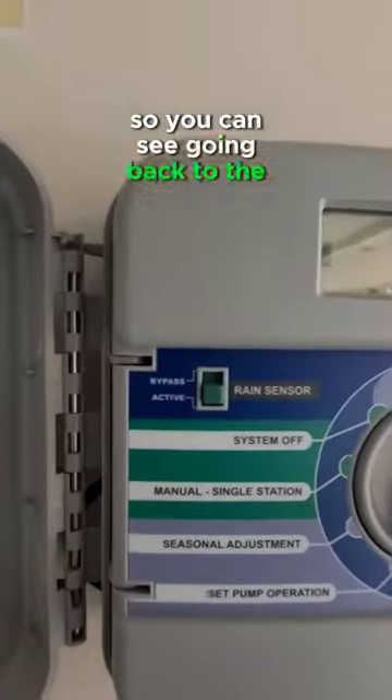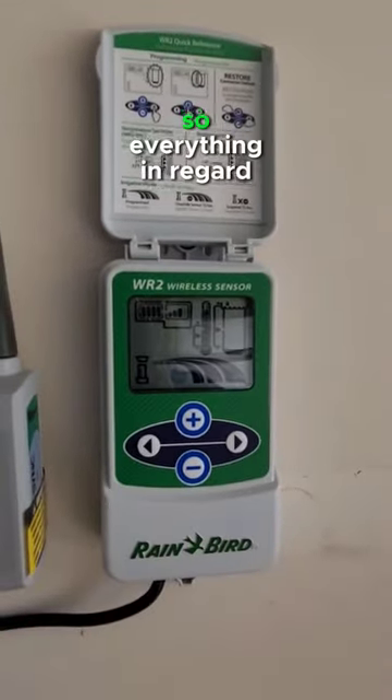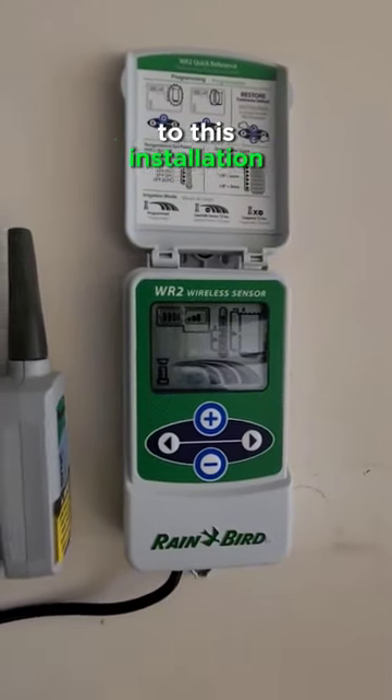Going back to the controller, our sensor is active with good signal and good battery. So everything in regard to this installation should be set to go.